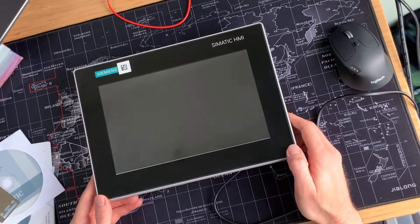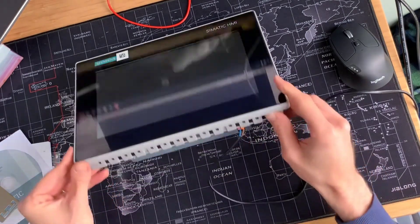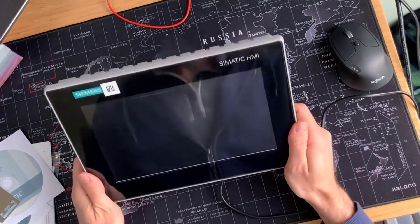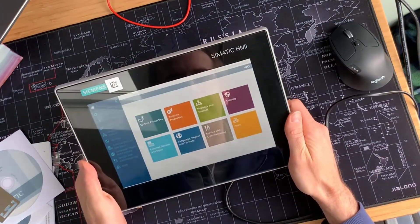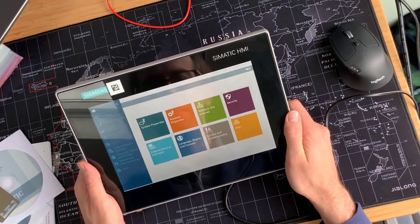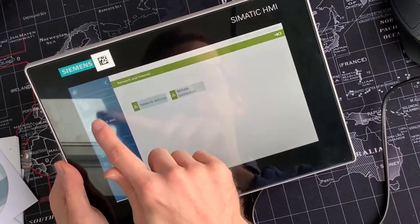Here we come into the operating system environment. This is the first time I've powered on one of these devices, so excited to see what happens here. There it is — operating system. What a lovely looking control. The touch is really good on that — very responsive.